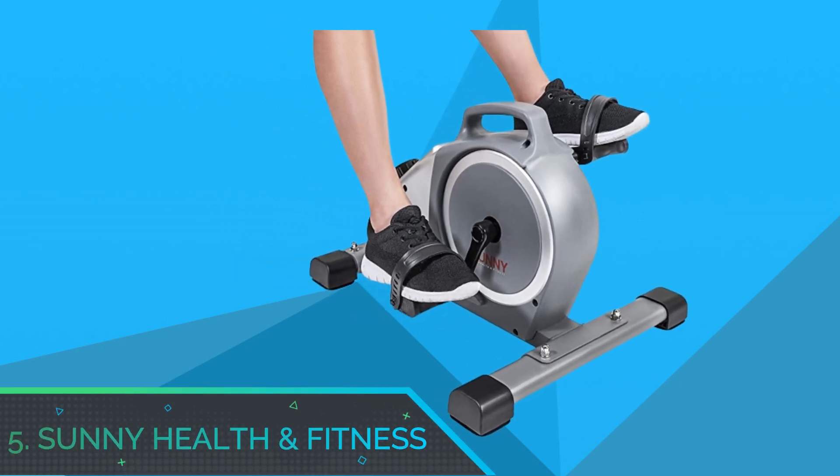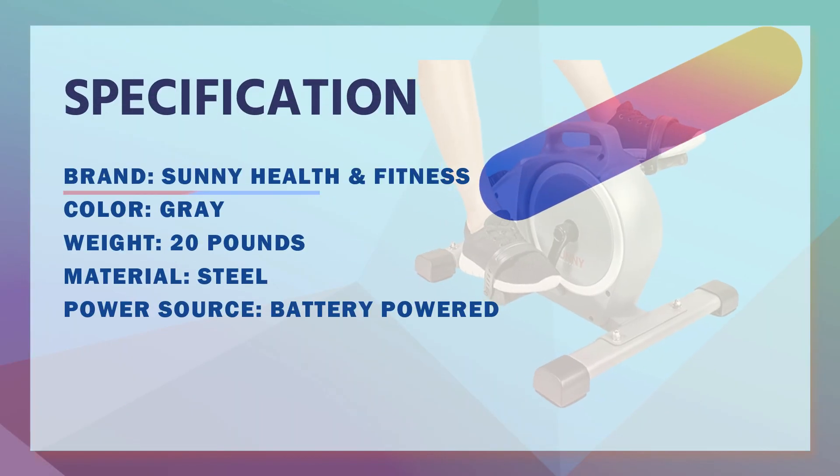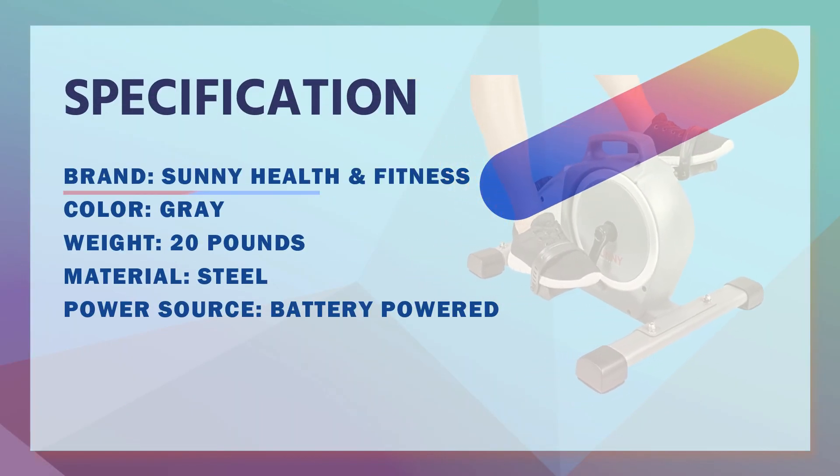Number 5: Sunny Health and Fitness Mini Exercise Bike.